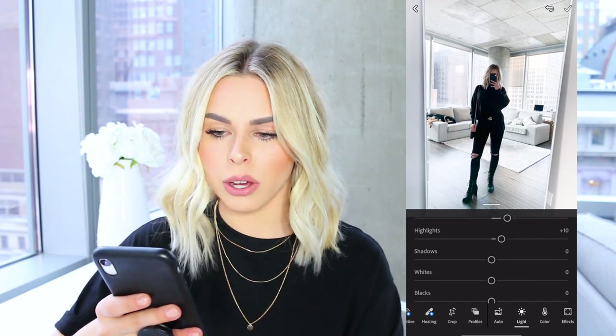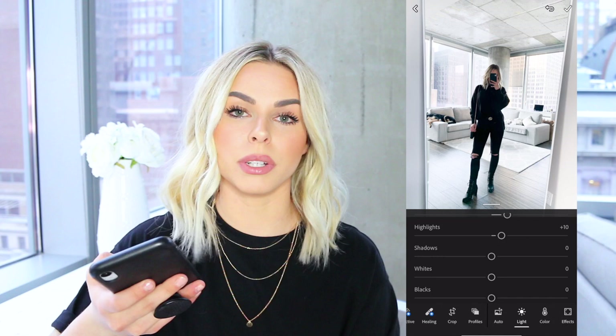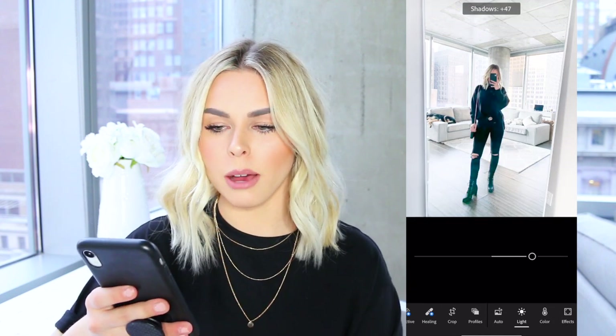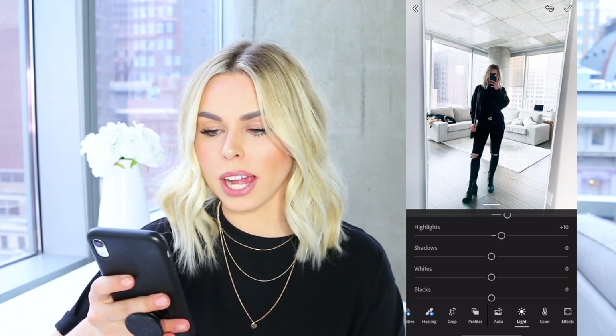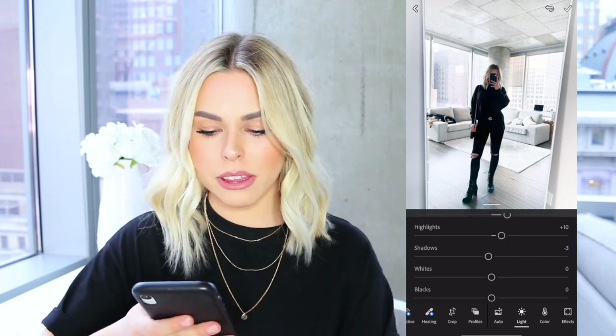Then I go to shadows. I typically don't do a whole lot with this. If you like the more washed-out black look, you can push that up — as you can see, it makes it look a little more grungy. But I don't like washed-out pictures at all; I want them super crisp, so I actually sometimes bump shadows down about two or three.